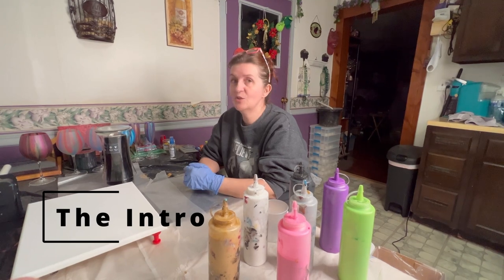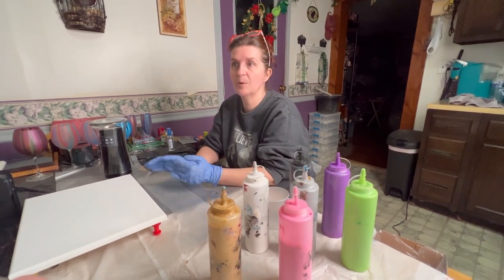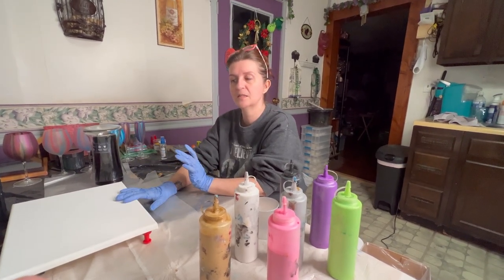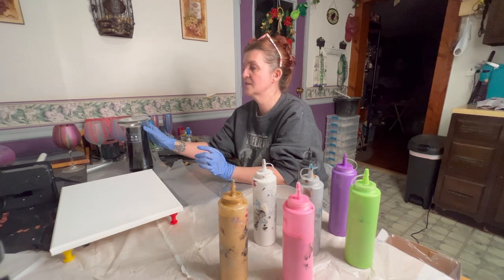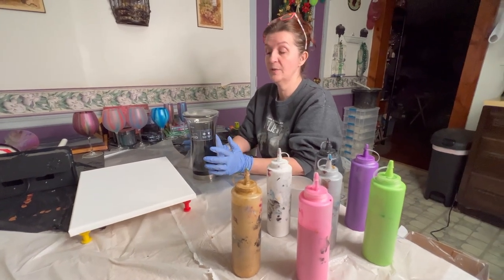Hi everybody, this is Red Rocket Cells. We are here to do the vase pour from our interactive that you guys were all in on. I'm basically going to do this from beginning up until the part where we do the epoxy, which has to wait approximately seven to ten days for the paint to dry on the vase and the canvas. The only thing I've done so far is take the vase over to the sink and wash it.